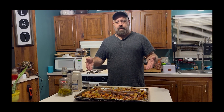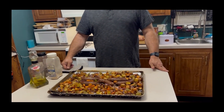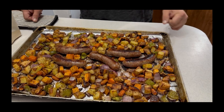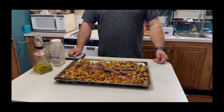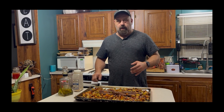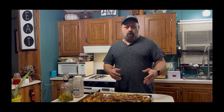Okay guys, the sheet pan meal is out of the oven. And as you can see right here, it looks delicious. We've got our sausage, our sweet potatoes, our regular golden potatoes, our carrots, our purple onions, and our bell peppers — and it all looks good. It's ready for eating. Hopefully you'll give this a try and let me know down in the comments if you decide to use chicken or pork chops or a different blend of vegetables — maybe a combination I've never tried. Thanks for stopping by, please like and subscribe, and we'll see you on the next video.